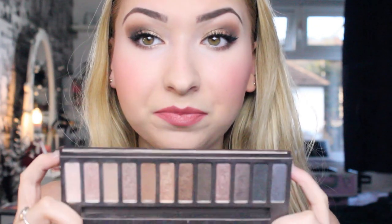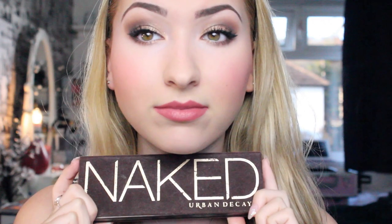This is the palette and it's a gorgeous palette. I have to be honest, the Naked original is my favourite out of all the palettes. I just created this gold and brown smokey eye look. Comment down below if you're wanting me to do a series of the Naked palettes.